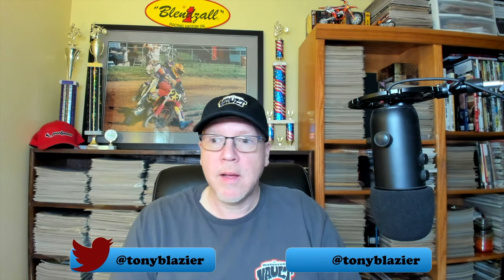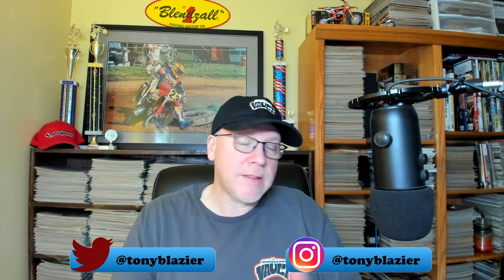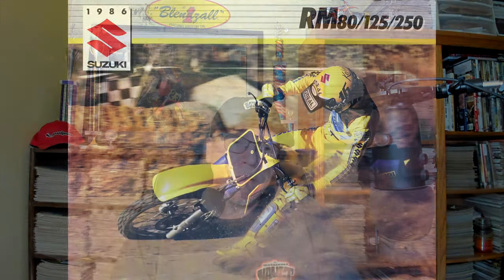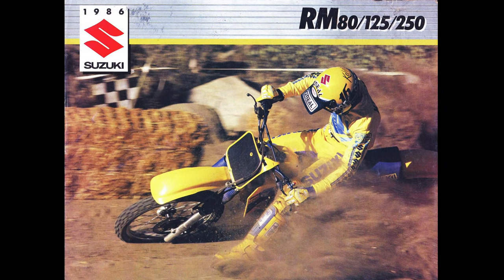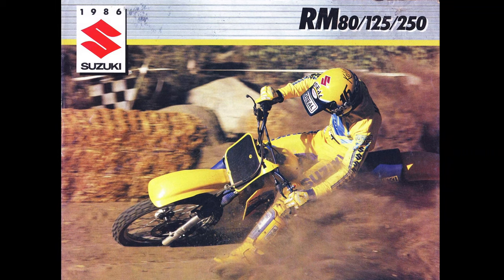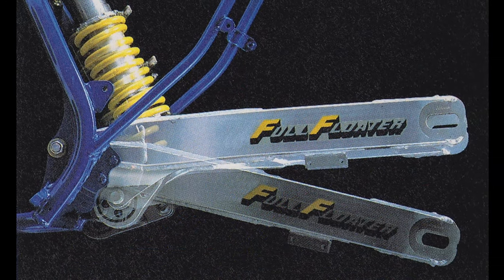It was really important that the manufacturers started producing more competent machines for the race teams to be on somewhat of a level playing field. This year in 1986, Suzuki came out with an all-new machine. This is the first year for the power valve system on the RM250.